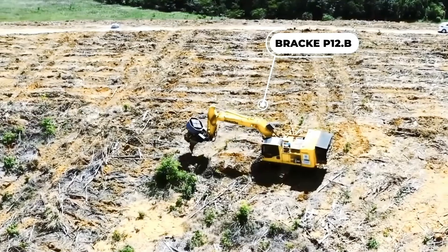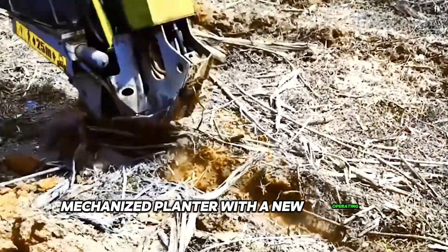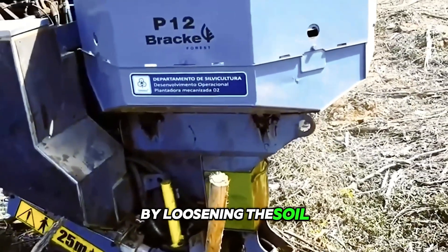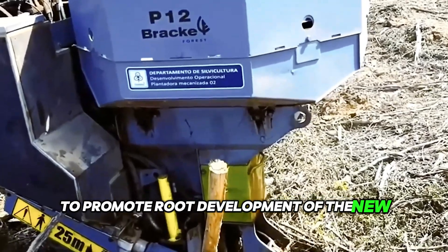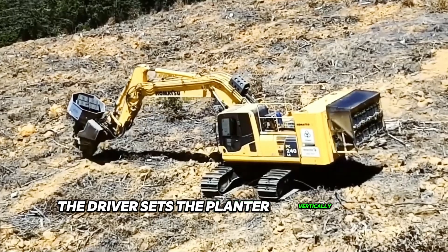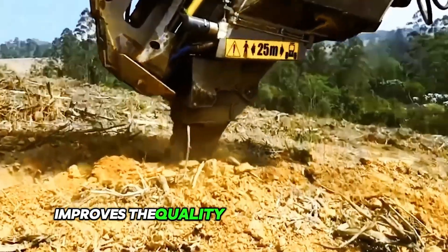The Brac-AP-12b is a multifunctional mechanized planter with a new operating concept that allows the driver to achieve deeper conditions by loosening the soil to promote root development of the new forest. After soil preparation, the driver sets the planter vertically for planting, and a new compression system improves the quality of seedling retention.